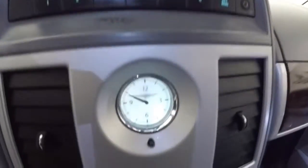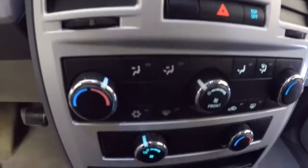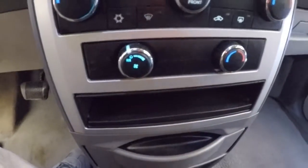All your controls are on the door. Car seat, cruise control right here behind the steering wheel, stereo, analog clock, dual climate control, and then your climate controls for the back.